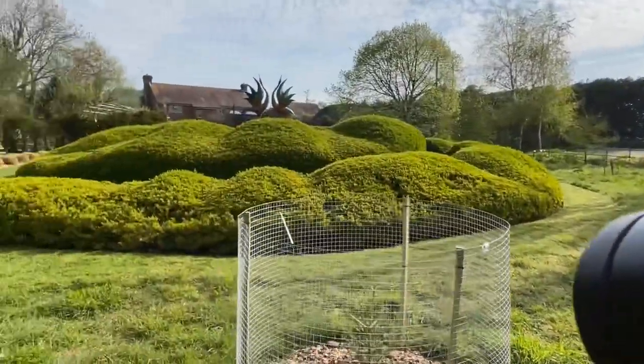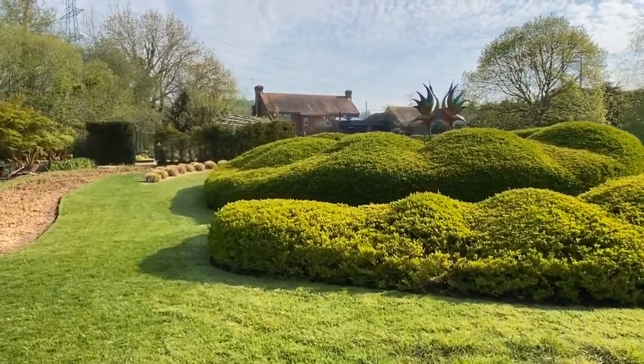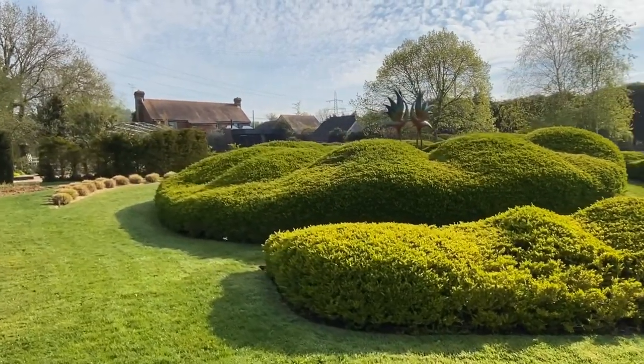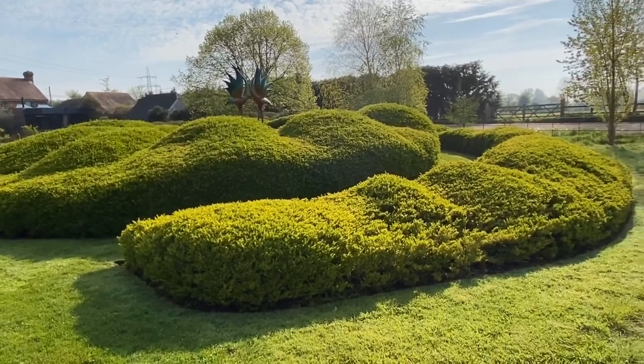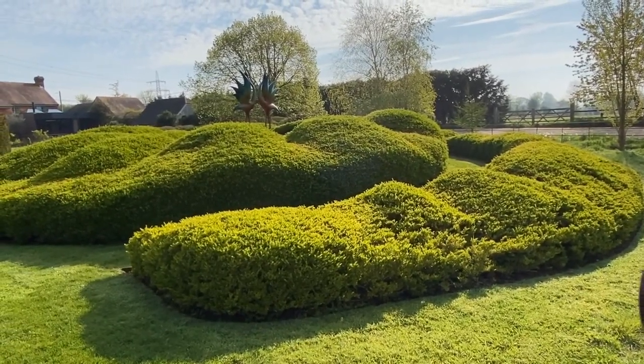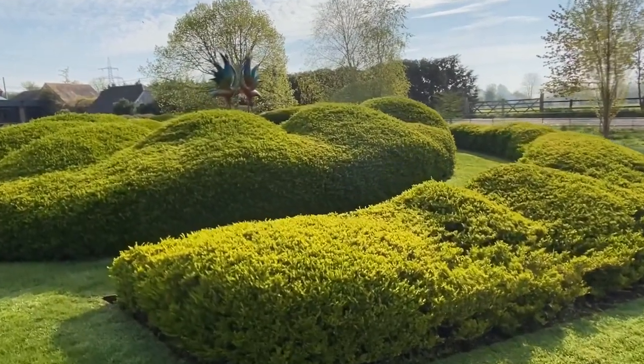When we dug out the wildlife pond we had a lot of soil, so we thought we'd actually make a piece of land art. We made this large raised area and then planted box which we prune in a Japanese style called karikomi — that's cloud pruning — so it's a beautiful shape. We'll walk up there.